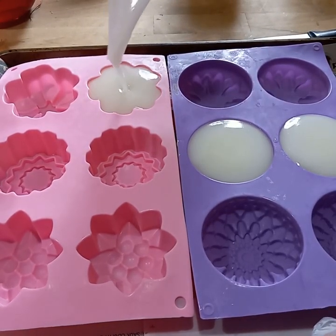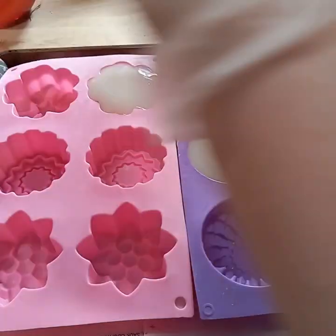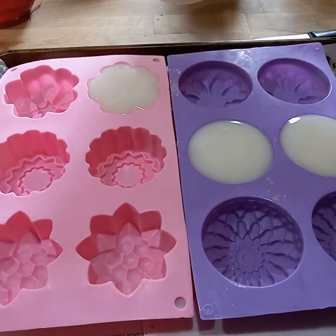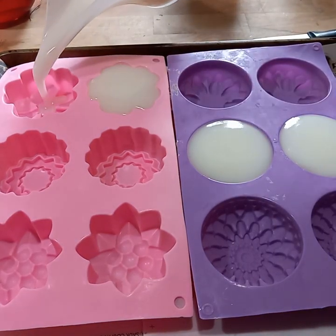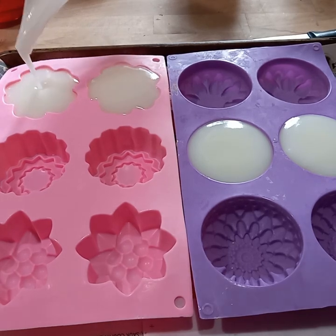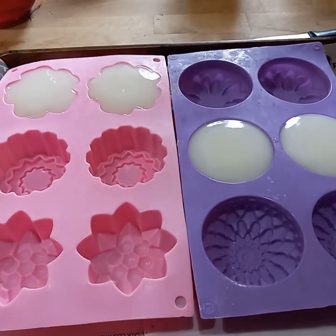I made these early in the morning and what's super nice is that by late afternoon, early evening, I was ready to unmold. That's how quickly the coconut oil soap sets up.